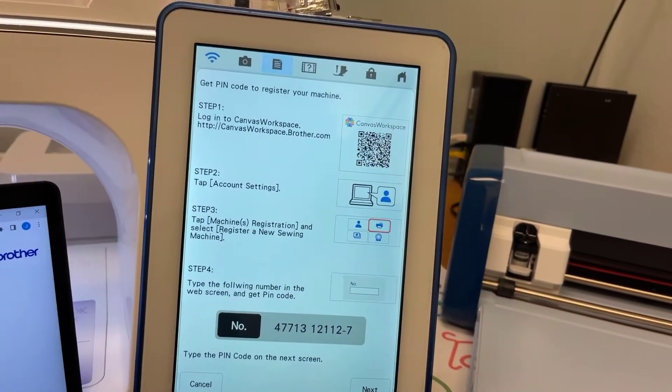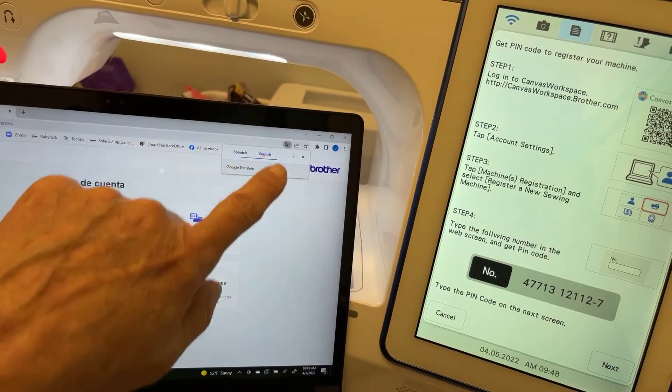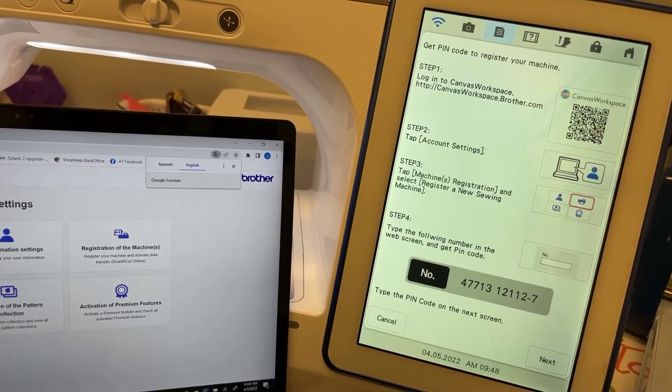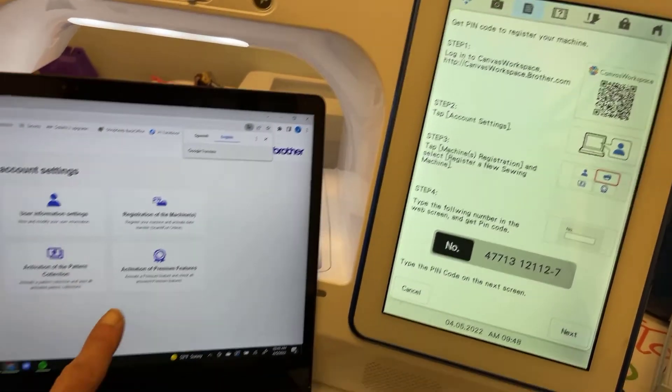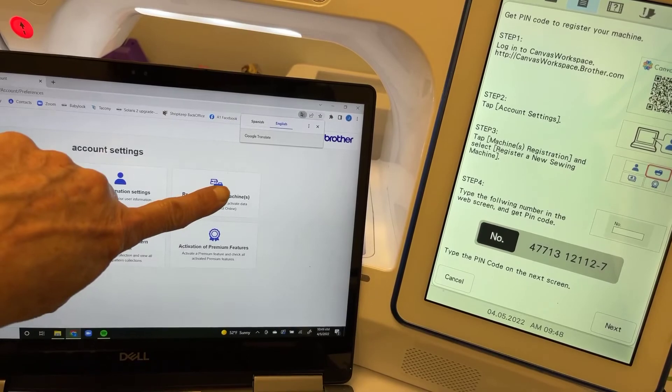The account settings are the little person icon at the top of your screen. Touch that and it opens a menu showing: user information, registration of machines, activation of the pattern connection, and activation of premium features. We are going to touch Registration of the Machine.